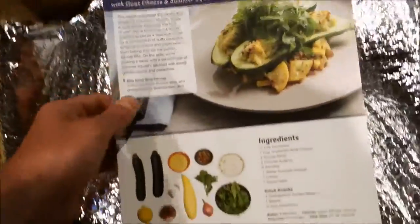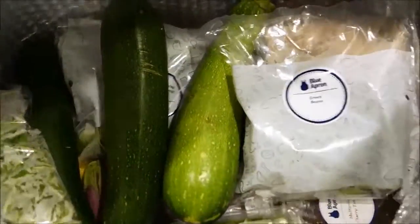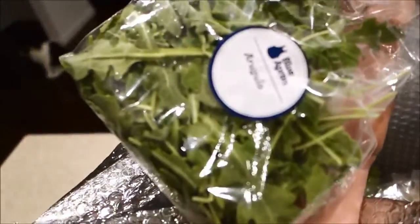We also got couscous stuff, zucchini stuff — looks pretty good. I like the packaging and I like how this thing is really cold. I actually opened this a little bit ago — it comes sealed. Let's go ahead and open this up. Whoa, that is really heavy. This is how it comes, all packaged up. Got all these different veggies; let's take things out little by little. We have arugula here.